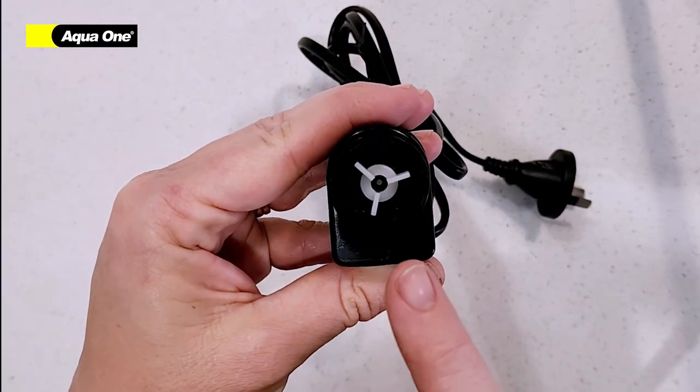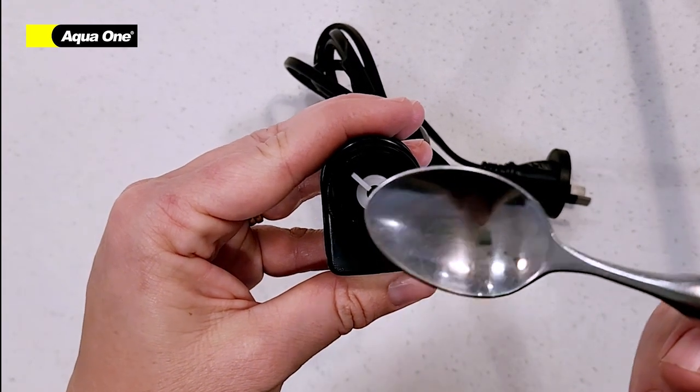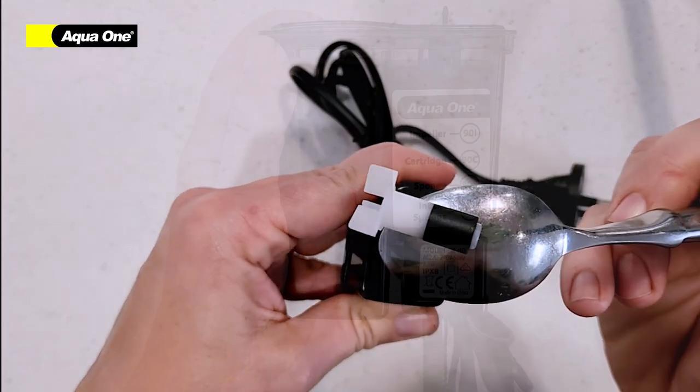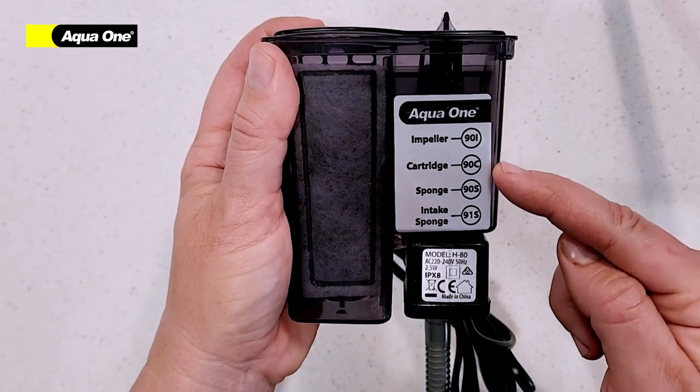Inside your power head you will find your impeller. This will need to be cleaned with regular maintenance. A spoon can help to remove it from its position. On the back of your filter you will find all the spare parts required for maintenance.